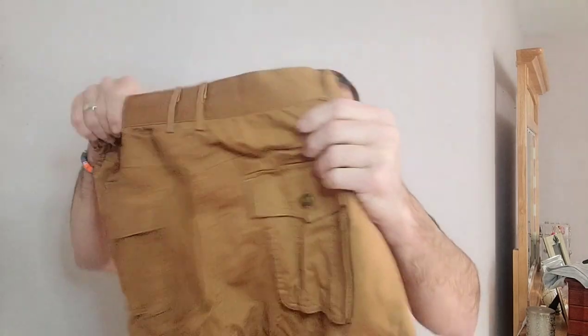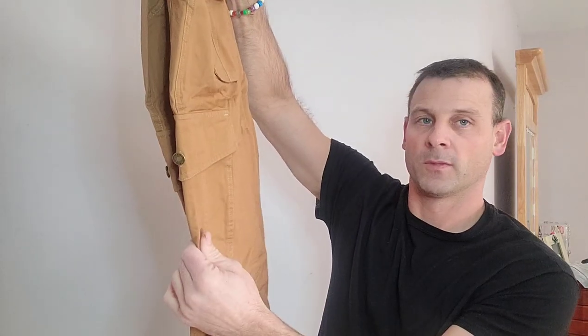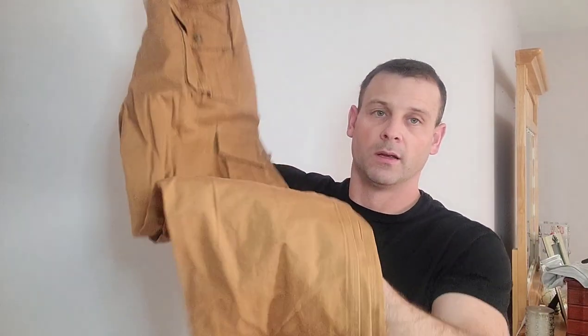These are 100% cotton, so they're going to be really comfortable. They're an overall really durable pair of cargo pants with rip-stop capability woven into the material, so they're not going to rip easily. Overall, pretty excited about these — stay tuned and I'll show you what they look like when you put them on.